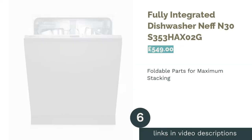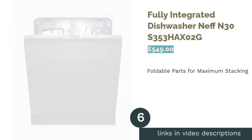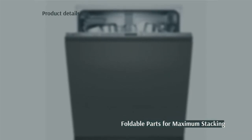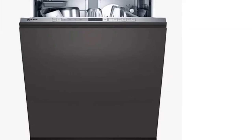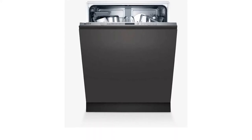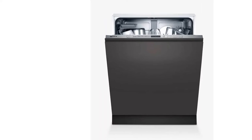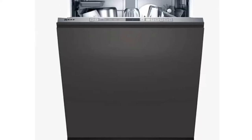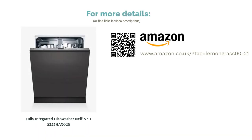The next product on our list is the fully integrated dishwasher NEF N30S353HACS O2G, a great option for smaller families. Whilst this dishwasher accommodates the fairly standard 13 place settings, the creators have worked hard to ensure that every member of the family is catered for. The foldable parts on the top rack allow for extra space for baby bottles, teats, or plastic cups. With a quick wash cycle at 89 minutes and a noise level rating of B, this dishwasher works perfectly for putting on after dinner and it won't interfere with evening television watching.